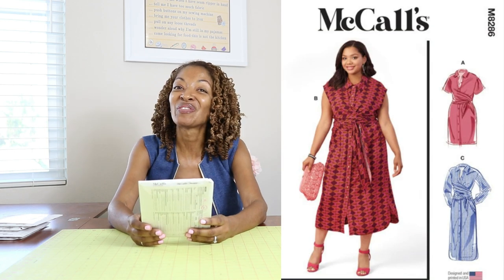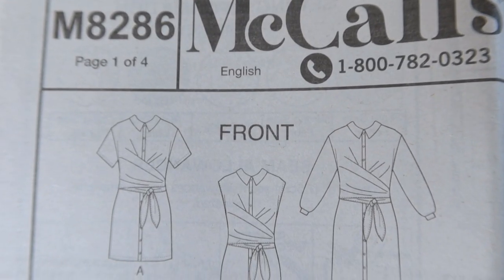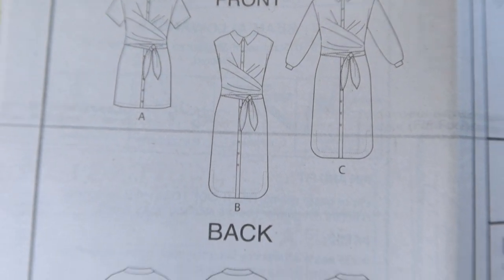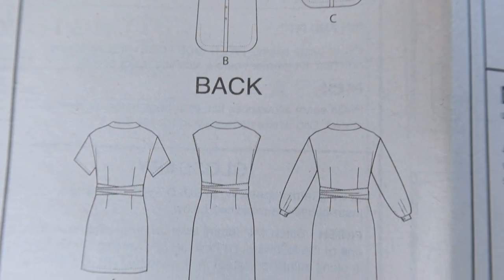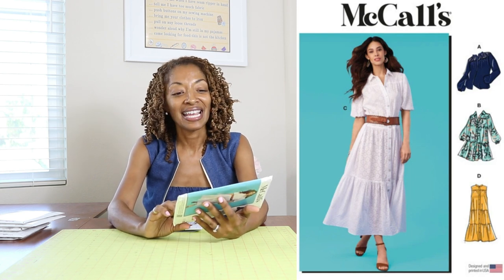McCall's 8286 — I like view C. All the views look like they have a wrap-around tie area in the front, and maybe it ties around the back too. I think that is so cute. I like the longer length in view C, and on the pattern envelope they have it in a striped fabric which really stands out and looks classy. This is rated as average and calls for woven fabrics. It doesn't have pockets but it's still cute.